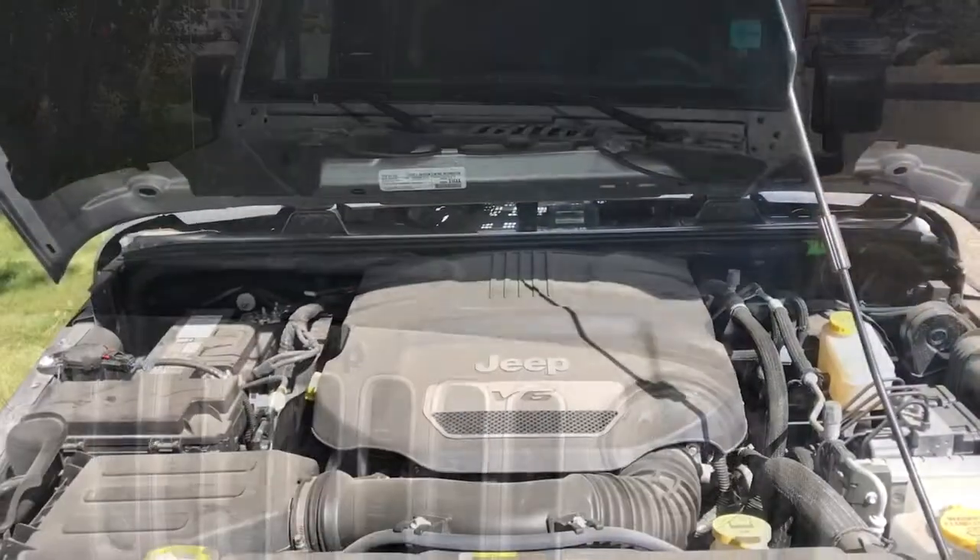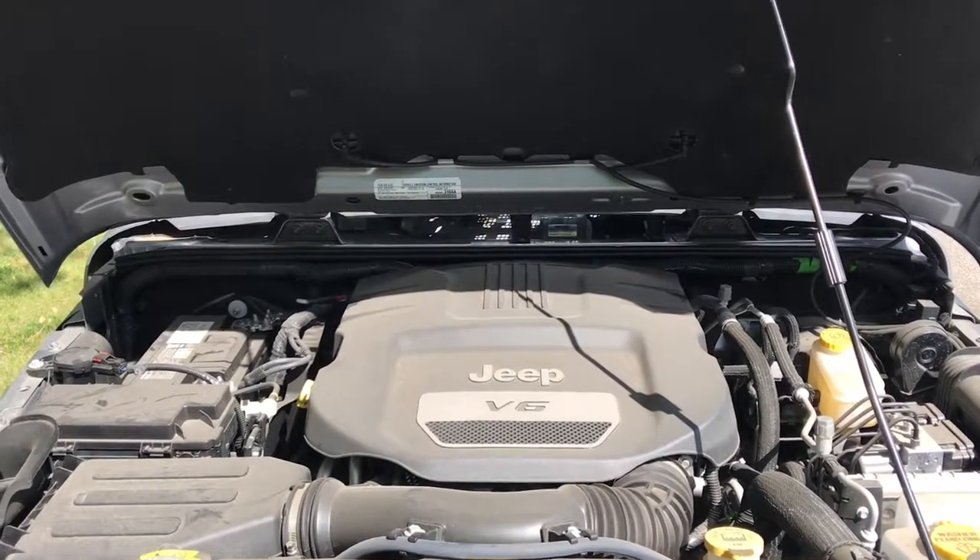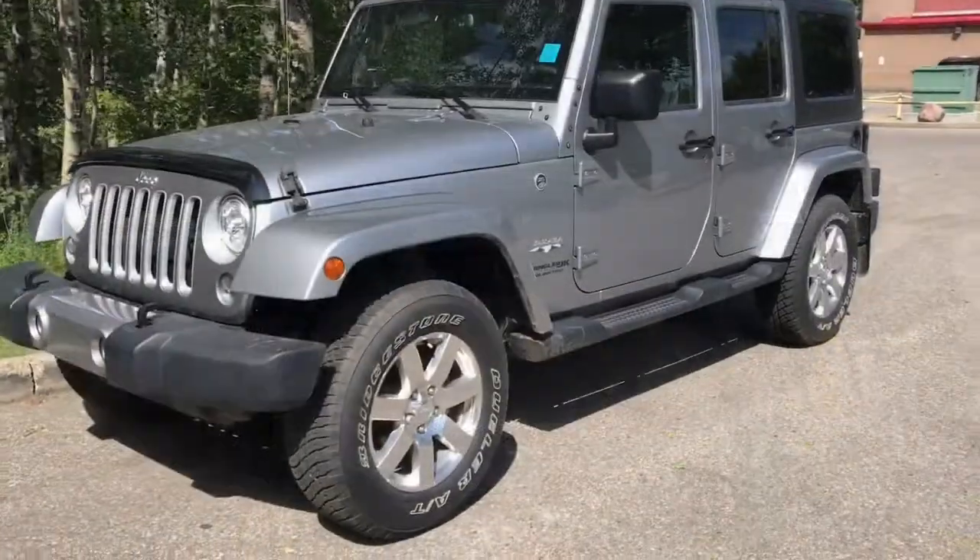Let's take a look under the hood. Under the hood here, we have our Pentastar 3.6 liter V6 engine, and this engine is equipped with 285 horsepower.